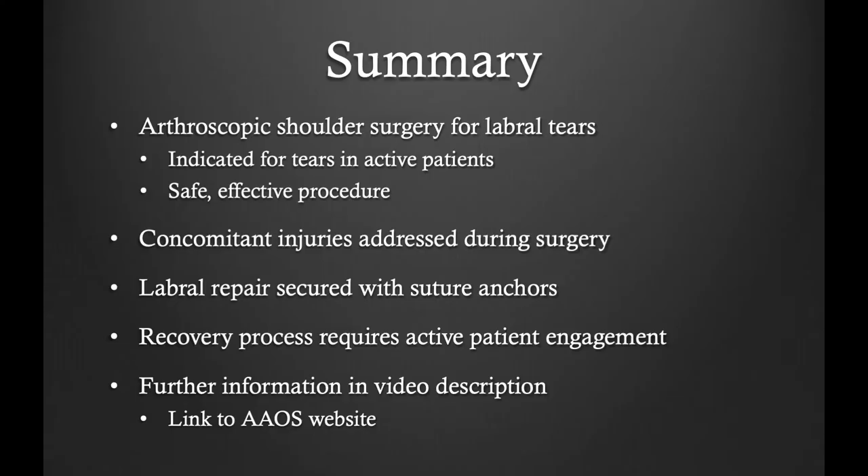In summary, arthroscopic superior labral repair is a safe and effective procedure. In patients with a superior labral tear, I typically start with non-operative management. However, when conservative management fails, arthroscopic SLAP repair can be an effective means of recovery. At the time of surgery, all concomitant injuries are addressed. The labrum is firmly repaired to the glenoid with bioresorbable suture anchors. The recovery process requires active patient engagement and a four to six month recovery can be expected. Further information can be found on the American Academy of Orthopedic Surgery website.